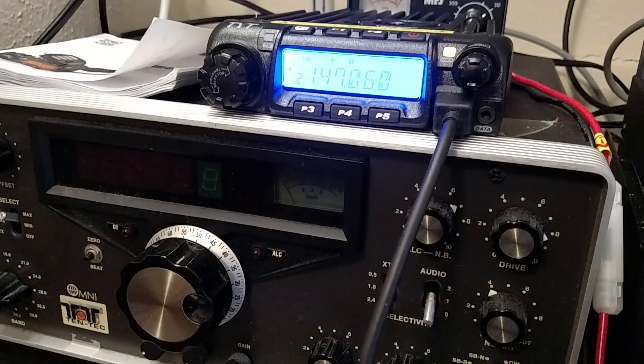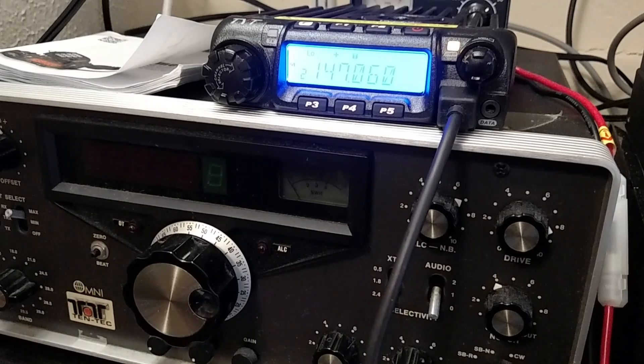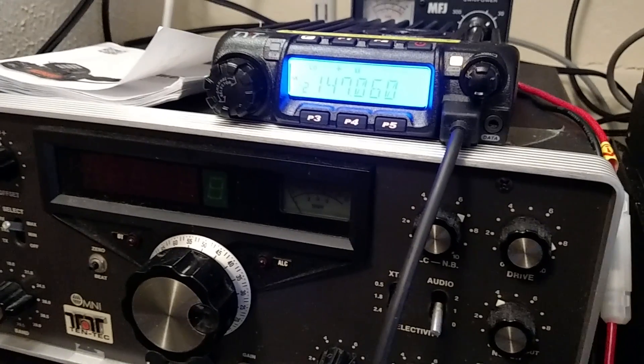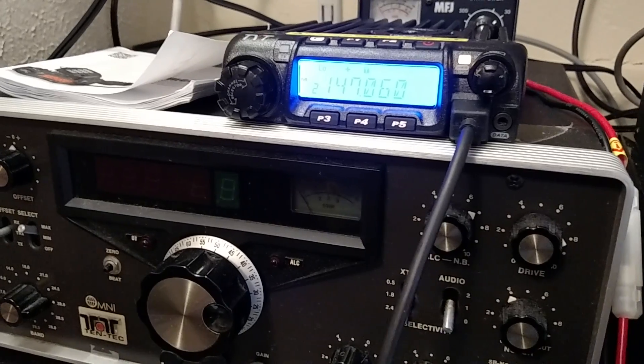So that should at least get you started with the TYT radio. Finding these things in the manual can sometimes be a little tricky, but they're out there — the information's there, it's just a little trouble to find. Good luck with the radio, and I hope this helps.